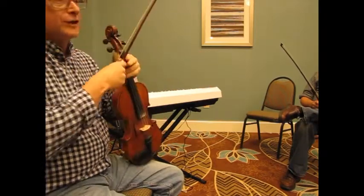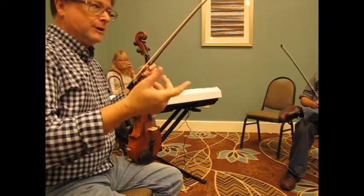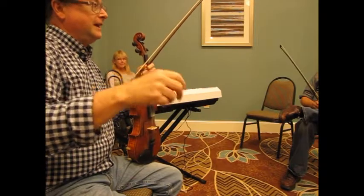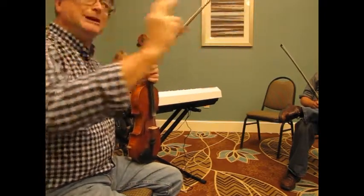There used to be an old guy over at Jefferson City — I grew up not far from there. His name was Jimmy Gilmore. He was an old railroad engineer, but he played the fiddle. And we used to say he had a vibrato you could drive a truck through, because it was really wide.